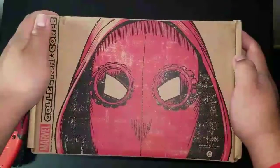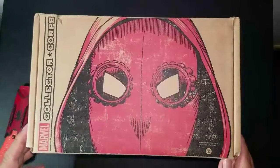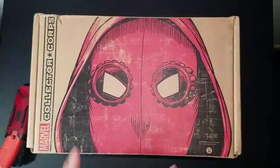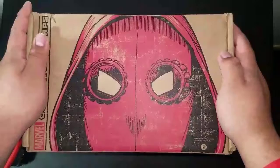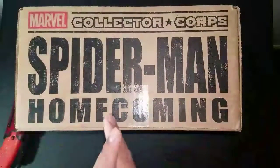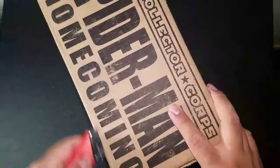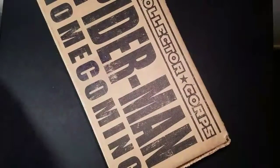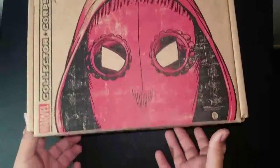What is up guys, we are about to unbox the Marvel Collector Corps Spider-Man Homecoming box. I've been so excited for this box, I've been waiting forever for it since my last unboxing. I can't wait to see what's in this box, so let's just get into it right now and hope we get some good stuff.